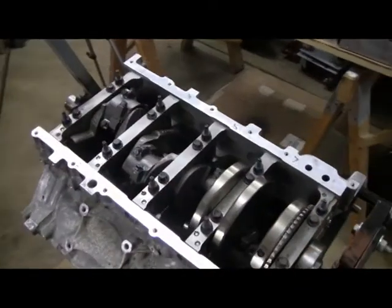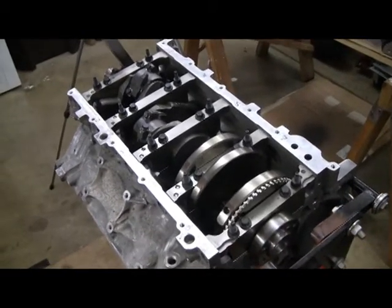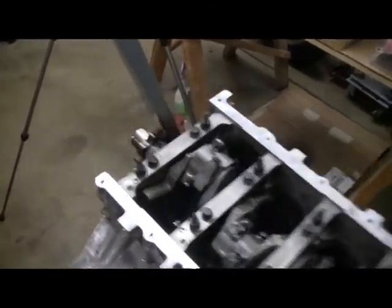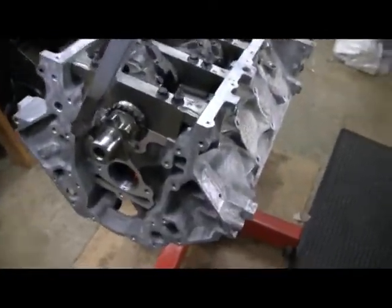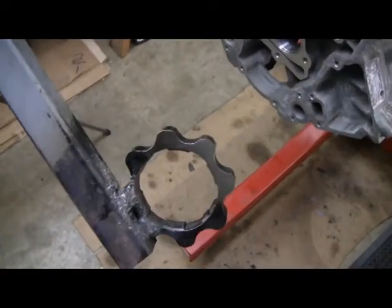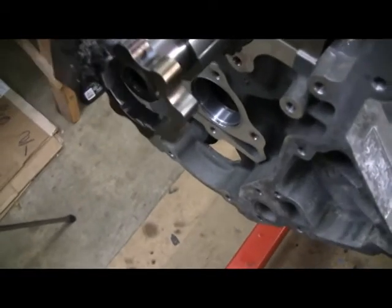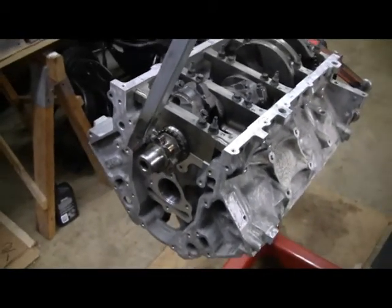So all the rods are in and just snugged a little bit. The torque sequence for these bolts is 15 foot pounds, then 75 degrees rotation. One other thing I want to show you is this contraption I made for the front of the motor. It's a gear out of an old oil pump that I welded to a piece of steel. It slips on and it's keyed to go where the oil pump does — that's my homemade engine turner.